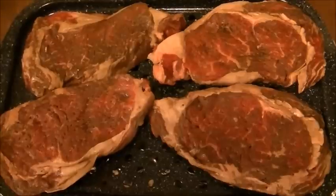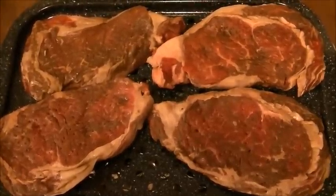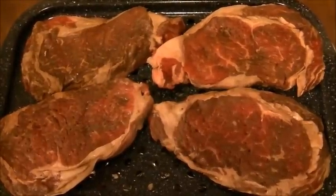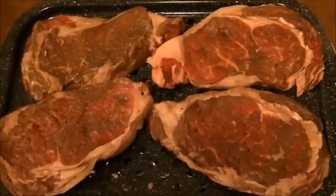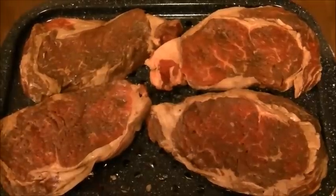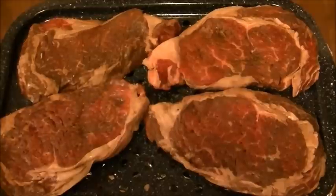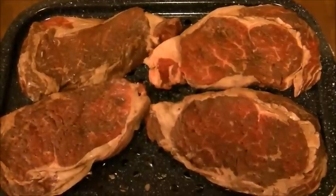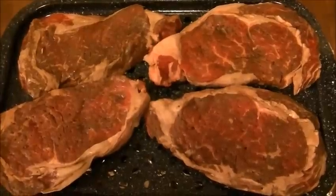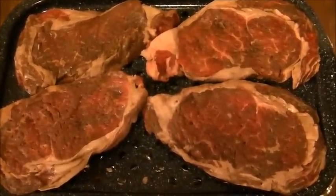When you put these in the oven, make sure that you set your timer. Do not close your oven door all the way — leave it open just a little bit so you can constantly check on them. Do them on each side. And you want these at least two to four inches away from your broiler. I'll bring you back when they're done.